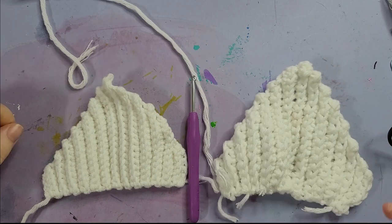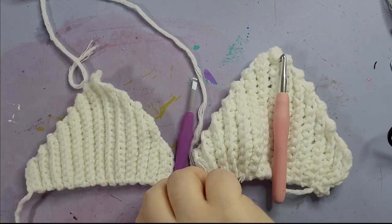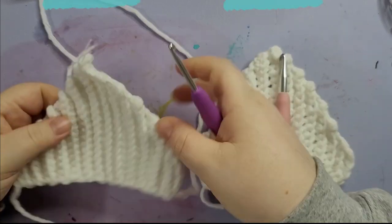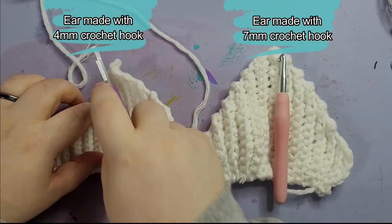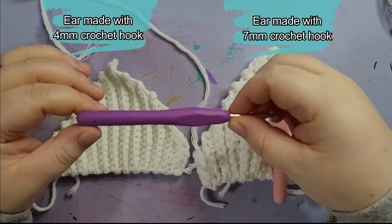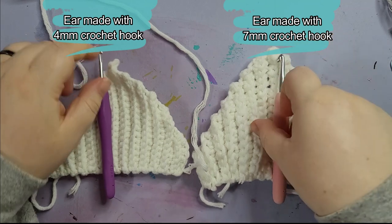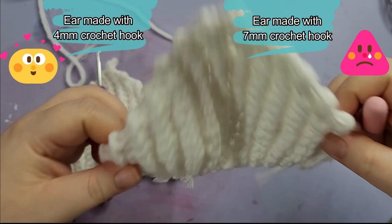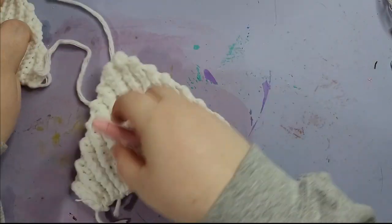The trick to making these ears is to use a hook size that is smaller than the one recommended by your yarn. The yarn I'm using is quite chunky and recommended a big hook. I was using a seven millimeter hook to make the hat itself, and when I went to make the bigger ears, the mistake I made was using that same seven millimeter hook. So I do recommend using a hook that's too small for the yarn.